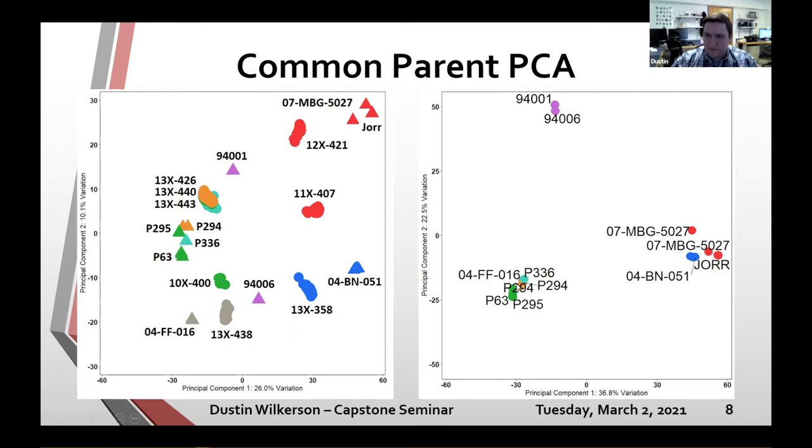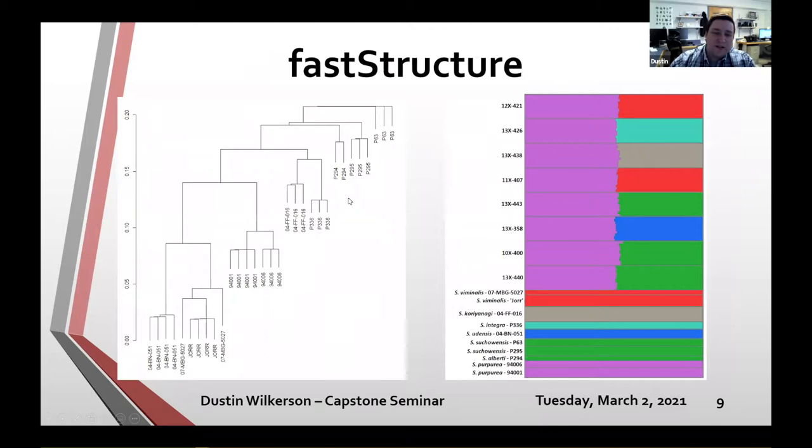Taking multiple runs of the parents, I generated a neighbor-joining tree. It groups the udensis parent with viminalis, our two Salix purpurea, the Corianagi and integra, and it places P294 very close to P295 and P63. From this alone, we can see that P294 is probably closer to Salix udensis.